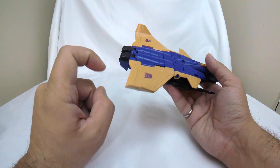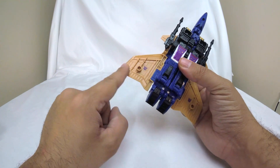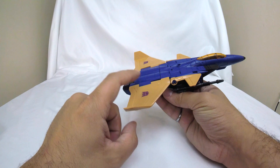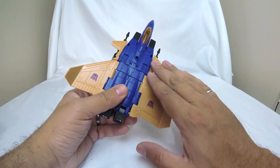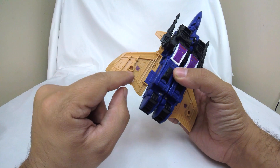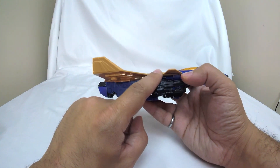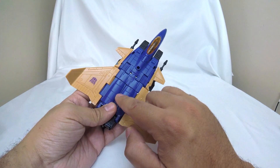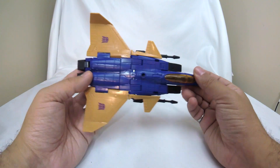What is the difference between this Dirge and Earthrise Dirge? It's actually these wings - on the original Earthrise Dirge mold, these were molded in blue plastic and painted this tan color, so it came out a little more matte. On this one they are molded in the base color, and as a result this connection is a little looser because you don't have the added thickness of paint on top of it.